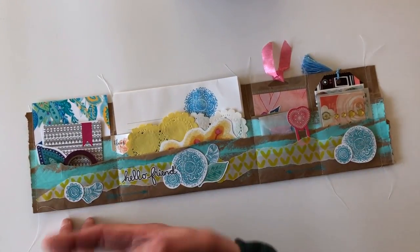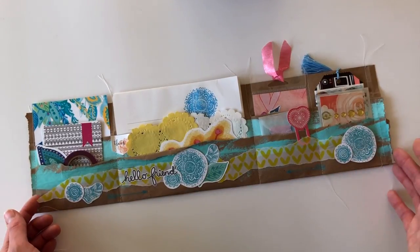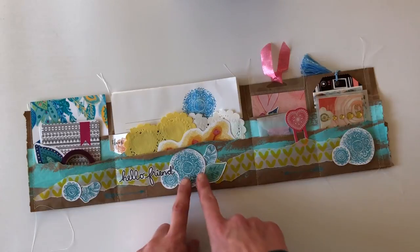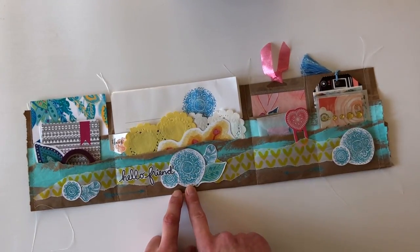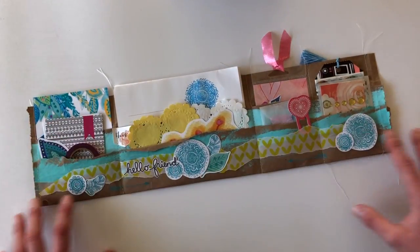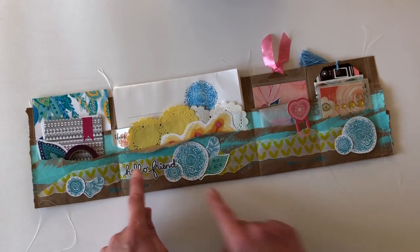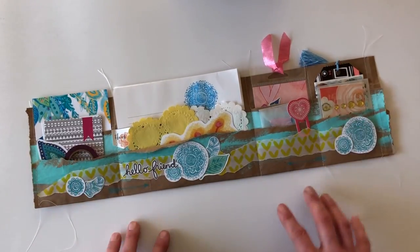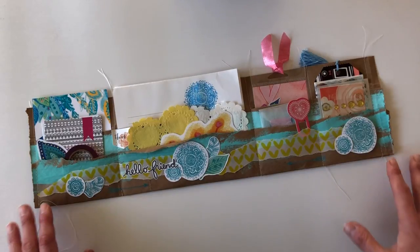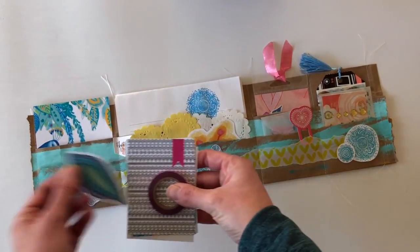Then I painted it with acrylic paint — two different shades of mint — just took a paintbrush and painted it on. I used a vellum sheet of paper from the Classified kit in the January kit, just ripped it and glued it on. For the open spaces I used the stamp set from the February Classified kit and created some embellishments, cut them out, and used some die cuts from the January Classified kit as well. I added 'Hello Friend' here because it's going to be a letter to a friend.